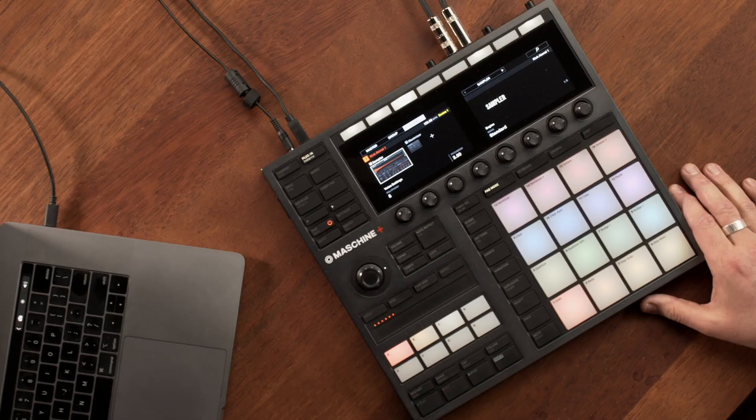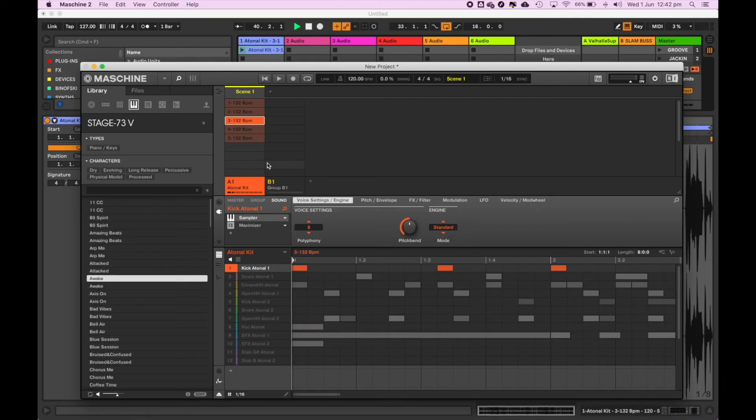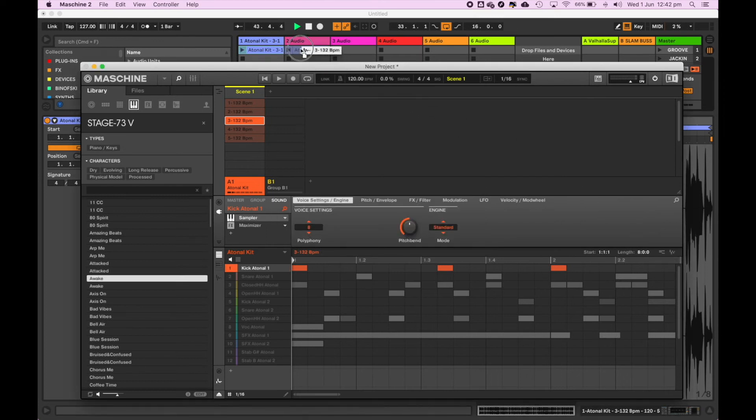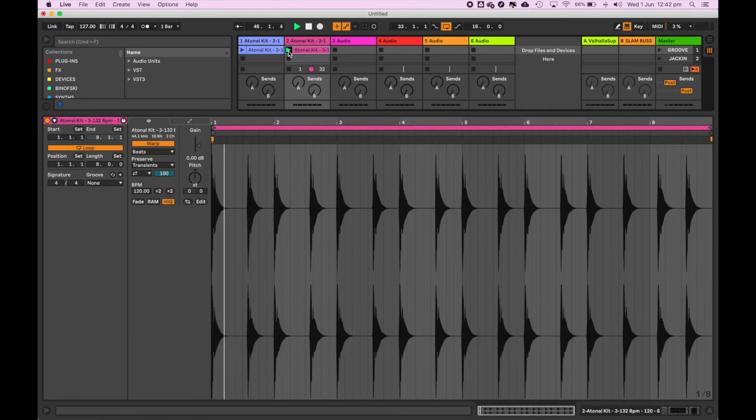If you want to export just an individual sound on its own as an audio file, simply on Machine select and solo the sound, and do the exact same process — then drag it into your digital audio workstation. I find this a really fast and fun way of being able to create ideas in Machine and then expand upon them in my digital audio workstation.